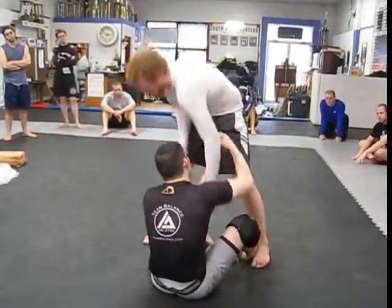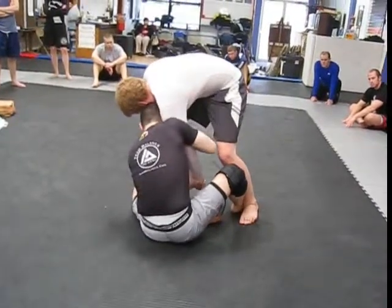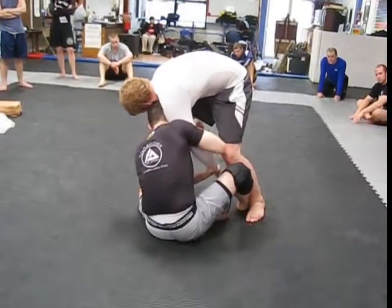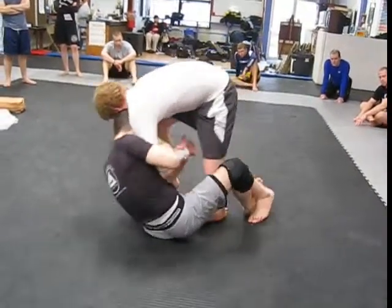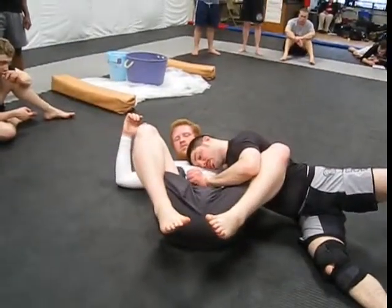Loading him up on the leg, controlling tight here. I'm going to my back, pulling him with me, pushing the arm through, and then extending my right leg — coming to the top.